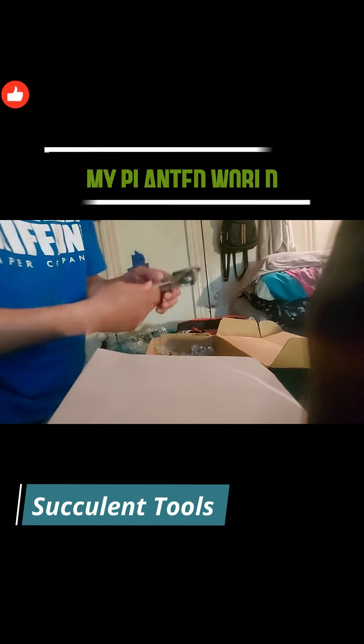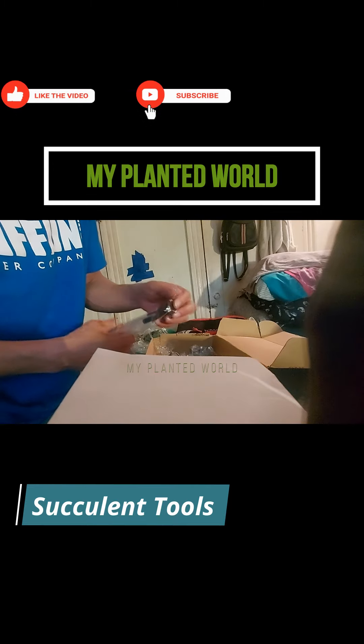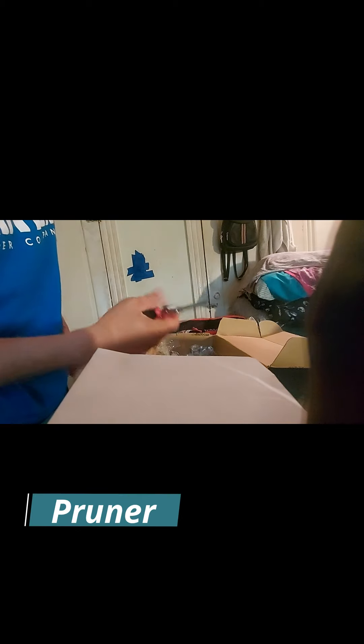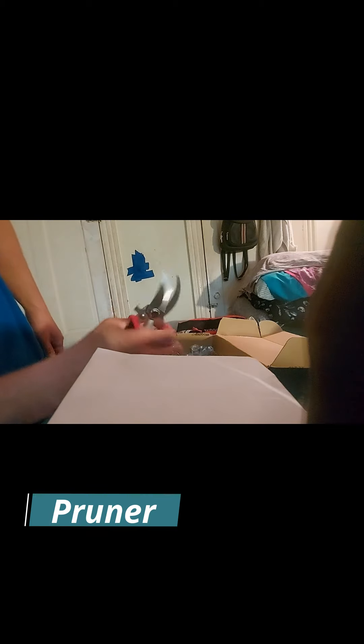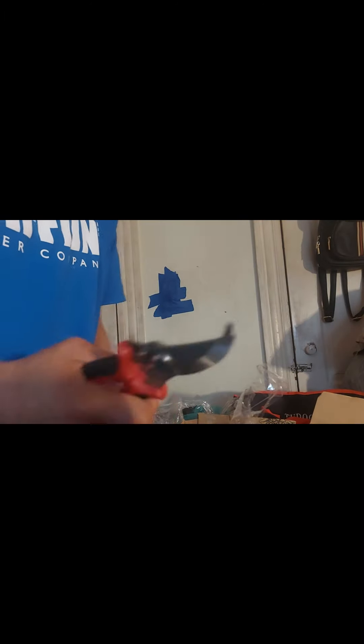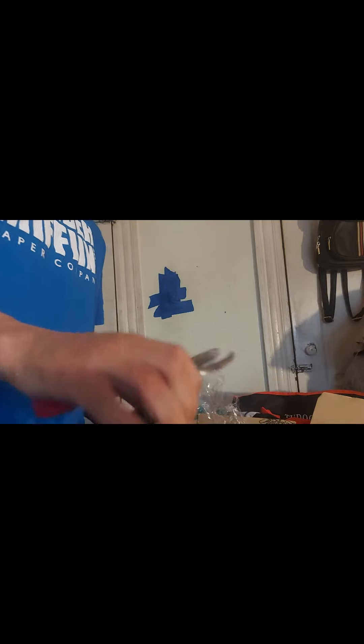Small garden tool set — oh this is good, bonsai stuff right here. Got the rake and everything, got the little shovels. Oh yeah, I'll use them. Now we talking, now we talking — look at this! I like that, I dig that, very very nice. They feel nice and strong, that'll work. These are going to come in handy, I like them 100 percent.